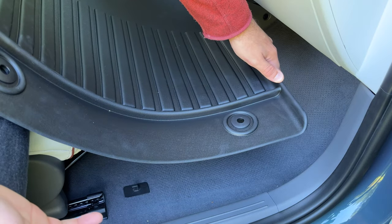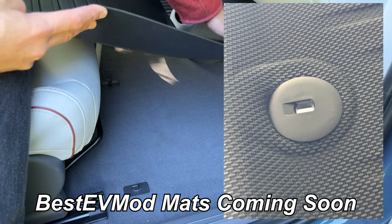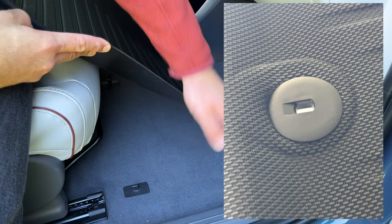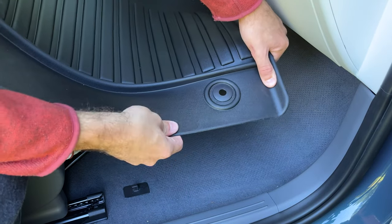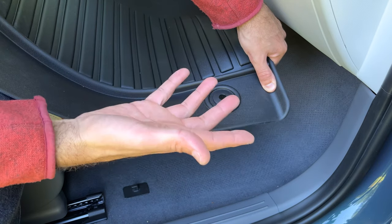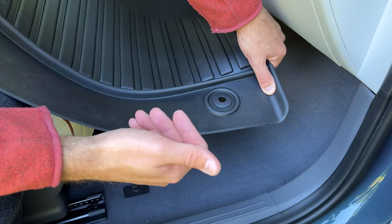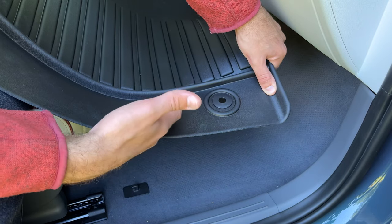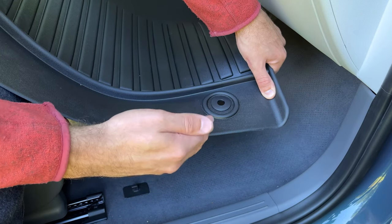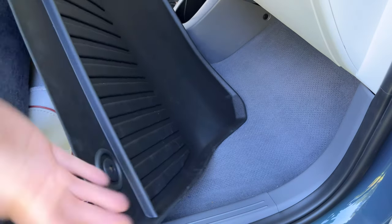Unlike Best EV Mods floor mats, which utilize a specific shaped grommet that attaches to the floor anchors in the IONIQ 5, the WooEeV floor mat actually uses just a circular opening, which I actually find to be easier to use when putting the floor mats in and out. At first I was like, why didn't they spend the time and money to get the correct fittings for the car? But I now realize that this is a lot easier than the other styled hooks.